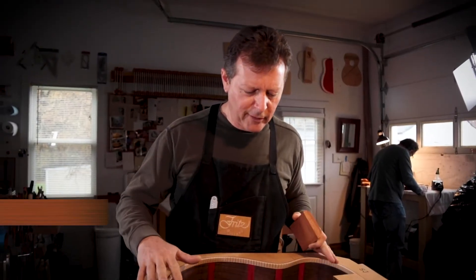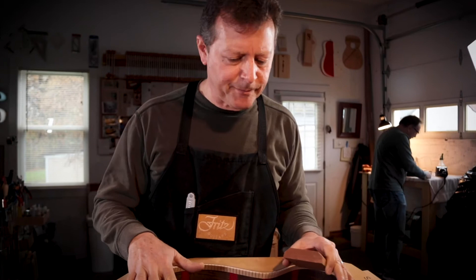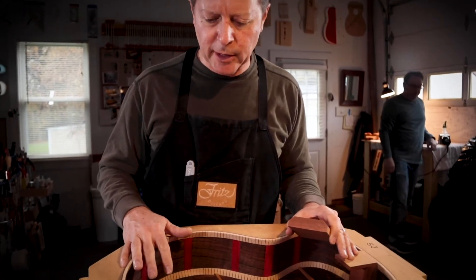If you picture the back and the sides as really the sides of a drum, what we're getting ready to do is glue the top on after I carve the bracing on the top.